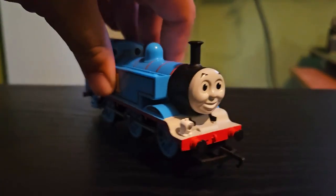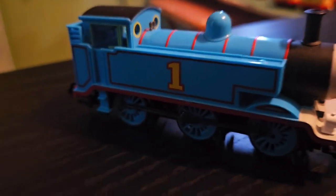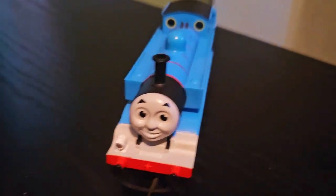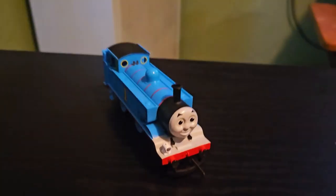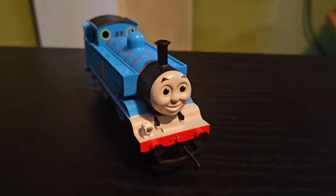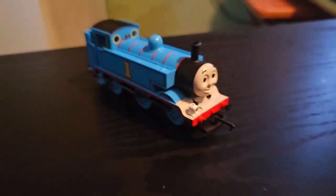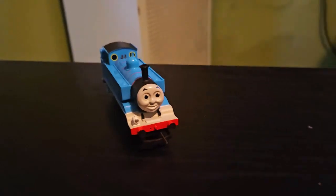I bought this guy at the beginning of the year because I wanted to try adding some more of the Hornby Thomas models to my collection. Originally I didn't want to do a review on this because there's already been a lot of reviews on the Hornby Thomas, but I just couldn't resist voicing my own opinions on these types of models, as I've actually had a soft spot for newer models that were made from 2015 to 2018.